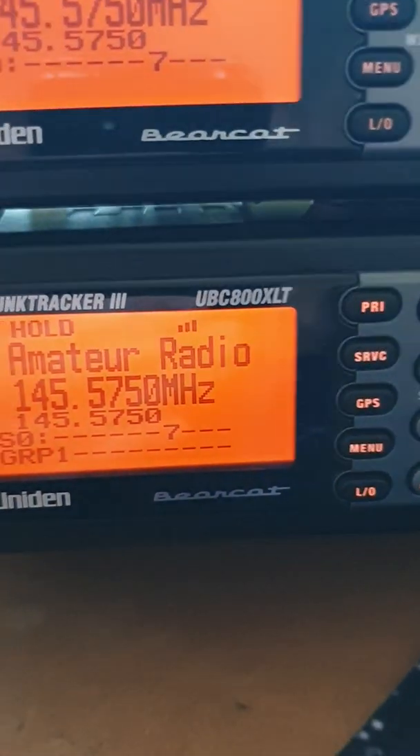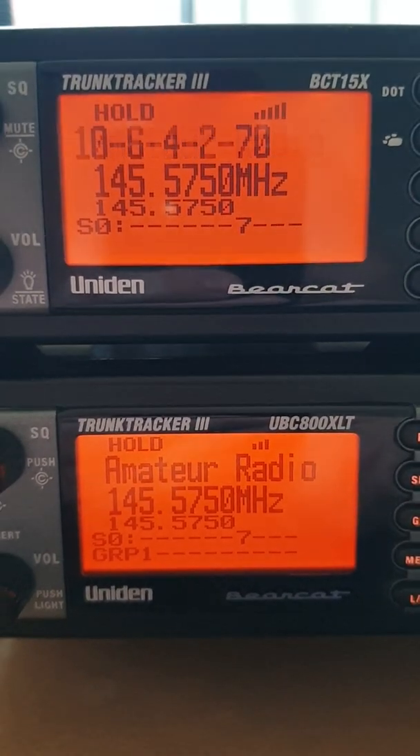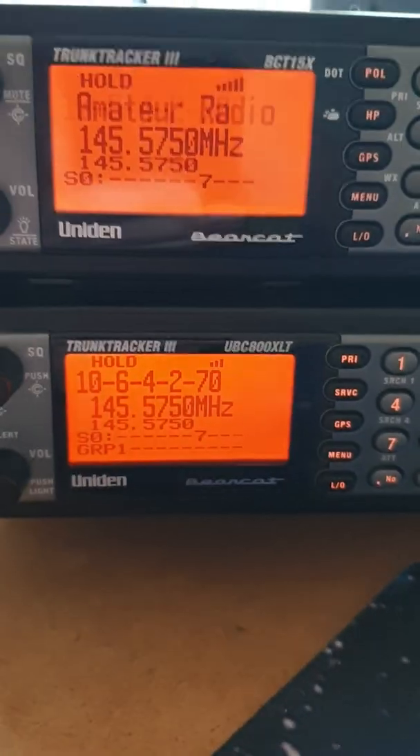What I'm going to do is swap the patch leads over - I just wonder if there's a patch lead problem. Because you'd expect on the same radio the same signal to come through at the same strength, wouldn't you? Give me one second... okay, they're swapped over now. The second radio is still receiving at the lower signal. Isn't that interesting?